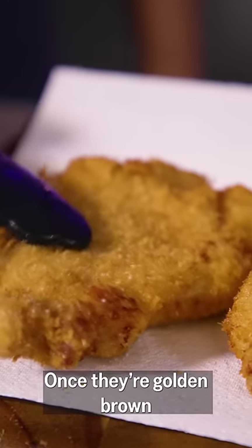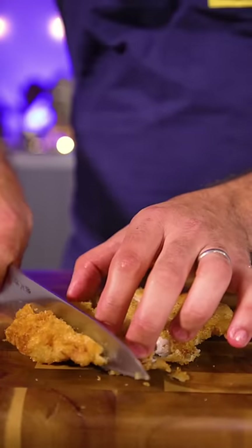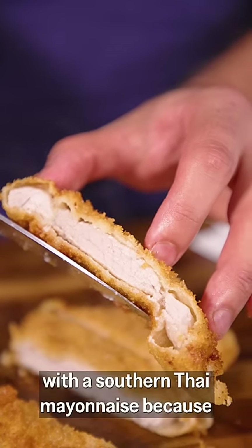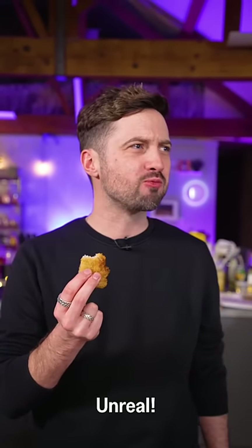Then deep fried at 190 degrees Celsius. Once they're golden brown, drain on kitchen paper, season them up and then slice them. We're serving ours with a Southern Thai mayonnaise because it's delicious. Unreal.